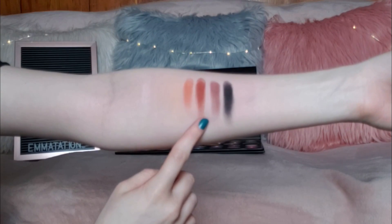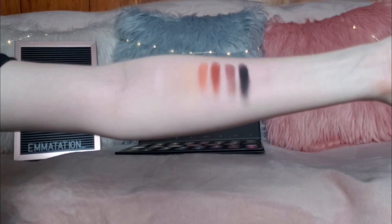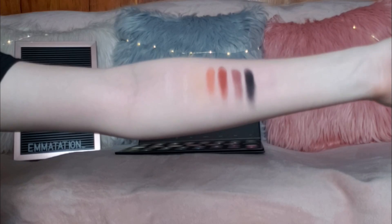The middle row, which has all the big shades, we have Flashback, Face, and Tune — all three of which are very hard to see on my arm. My arm is starting to turn a little red. Then we have Code, James' 10% off discount code, No Beans, and Spooky — and that black is seriously so intense and deep.